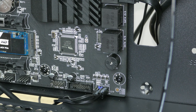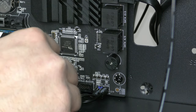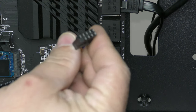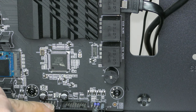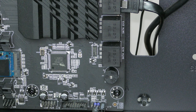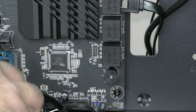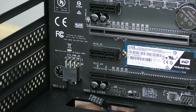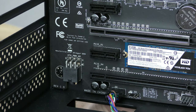Right here is the USB 2.0 header — just pushing it through over here and going to go ahead and connect it. You'll notice there's a block pin right over here; make sure you match it up with the open pin right down here. That's going to mean turning it around. We have that connected, and again it will be different on every motherboard, but I'm showing you the basics.